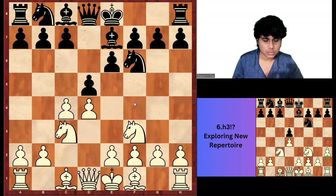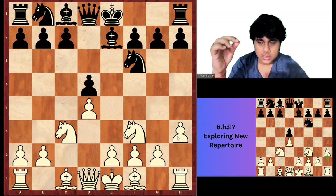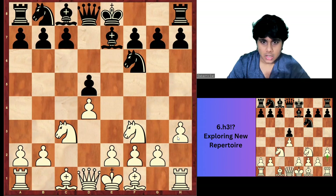H3 has so far been played at above the 2500 level in about 5 to 6 games. The first time it was played in classical chess was Nakamura versus Vishwanathan in 2018, and it was a draw. But now let's see how Bartel reacted in round number 9.